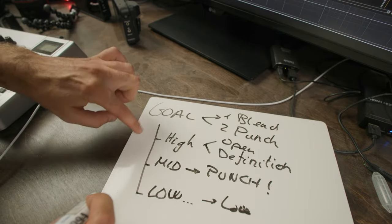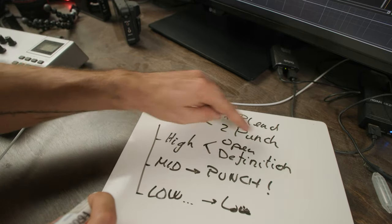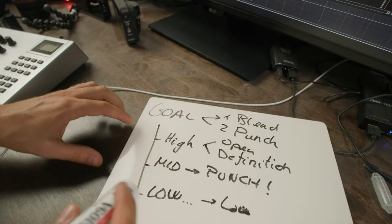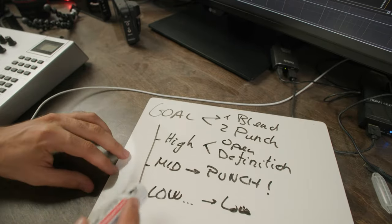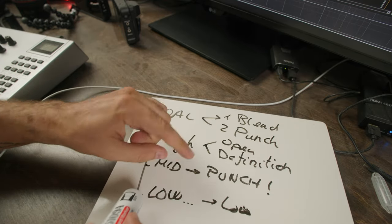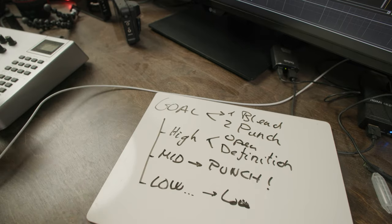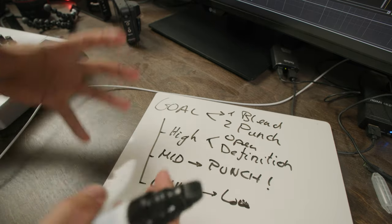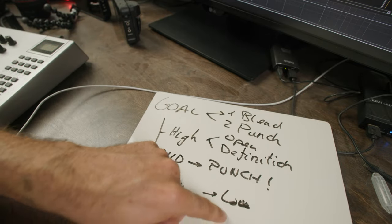The three layers each serve a role. The high-frequencies layer is going to open the sound and add definition to this percussive hit. The mid layer is the one that's gonna sound louder — that's the one that's gonna add that punch. And then finally the low layer will basically add the low-frequency support for this hit.